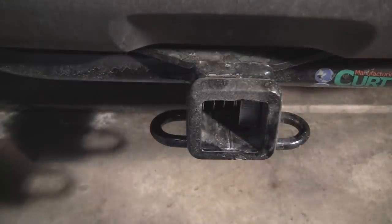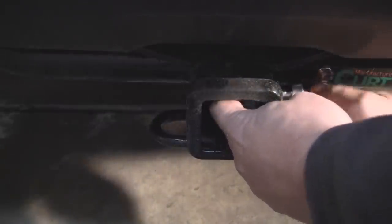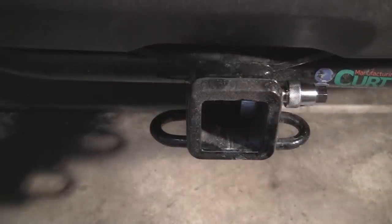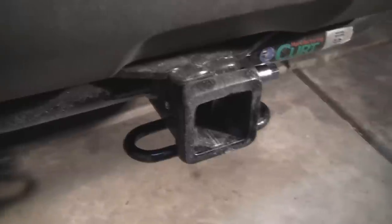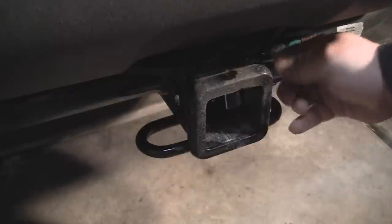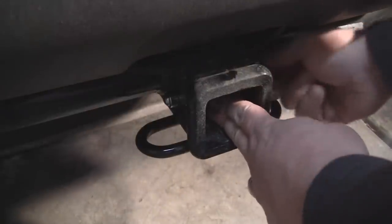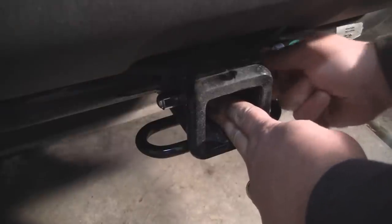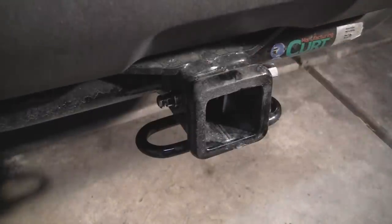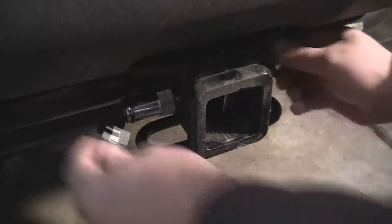You notice one side goes toward the receiver end. What you want to do is start threading the pin in. Then on the other end — see how it's already started over here — this is where you put the sleeve. The sleeve goes in there. Tighten it down — I'm not going to tighten it all the way. Push the sleeve back through and you can see there's hardly any rock to it at all. Then you simply put your lock on the other end.